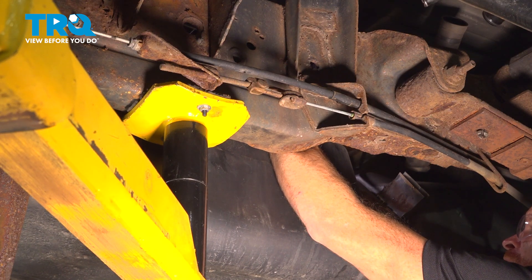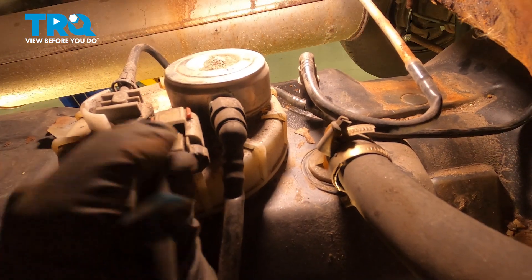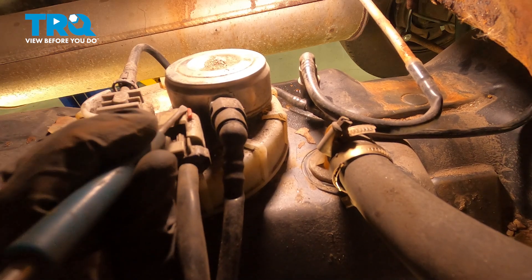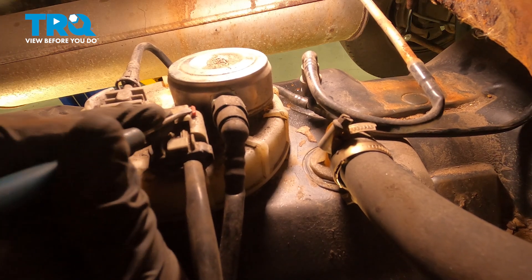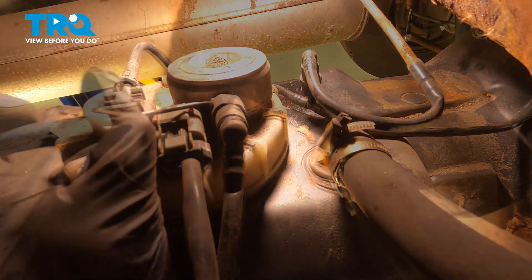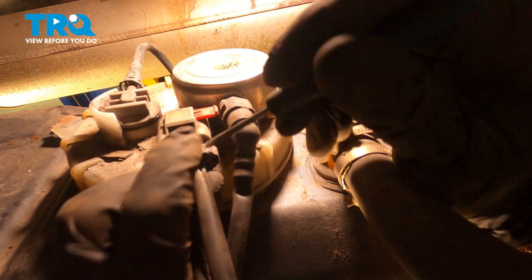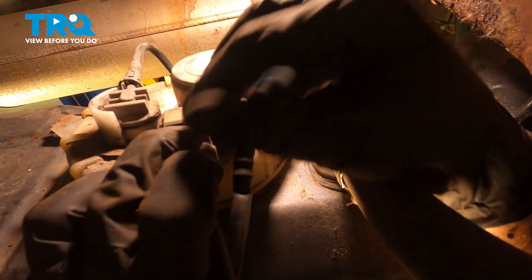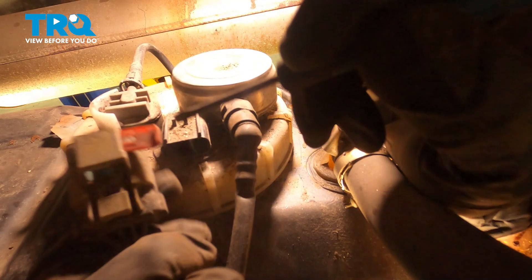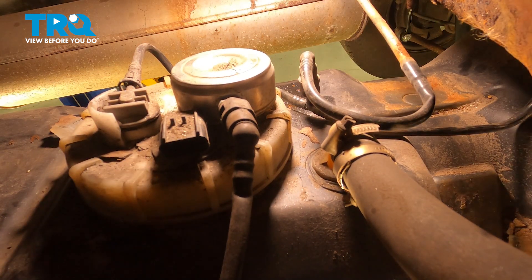Once you have the fuel tank lowered enough that you can reach up along the top, we'll start by disconnecting the electrical connector. For this electrical connector, you'll find that you have a red locking tab. I'll use a small pocket screwdriver to slide this towards the rear of the vehicle to unlock this. Once that's unlocked, you don't necessarily have to fully remove the red locking tab. Squeeze right where my index finger is and we should be able to draw this off of the fuel pump assembly. A quick check for corrosion.